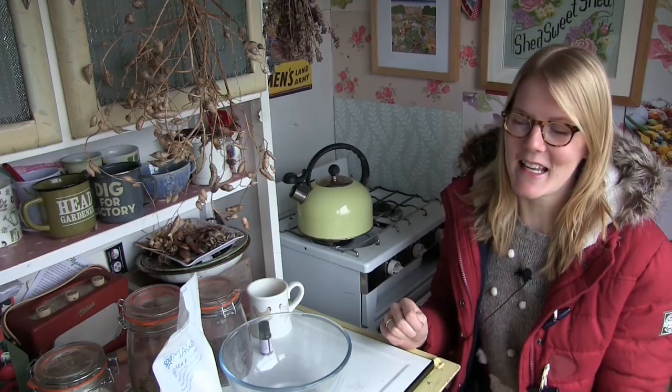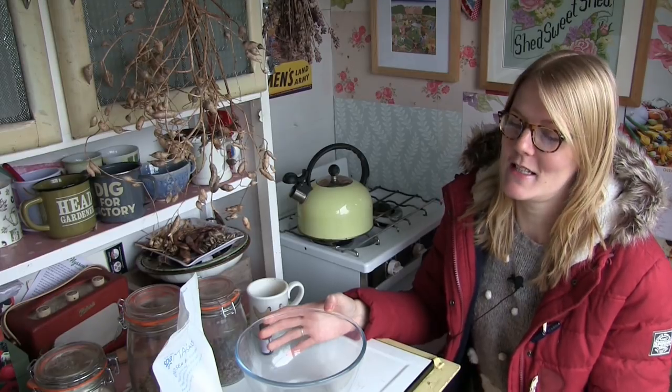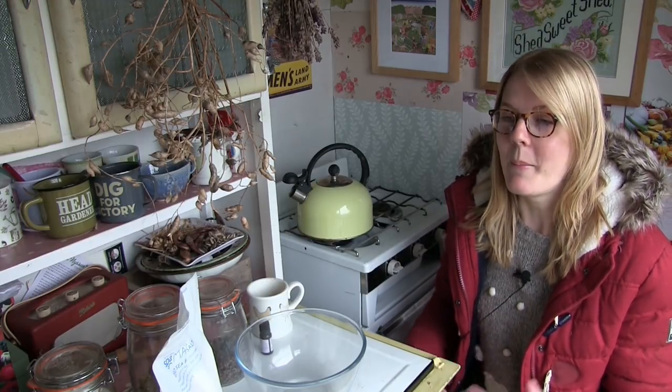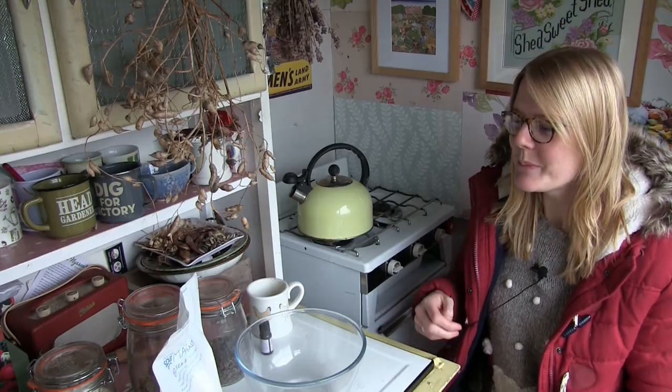I'm up at the allotment on a very cold day. I'm in the little purple potting shed, but today I'm going to be making something a little bit different — herbal bath tea bags. It's currently the middle of December and Christmas is very nearly upon us. One of the things I like to do is make my own gifts and presents for family and friends, and this year I'm making these herbal bath tea bags. It's such an easy and simple thing to make.